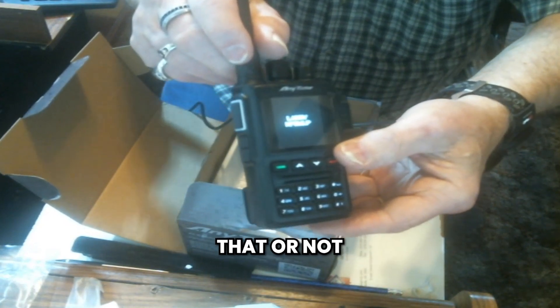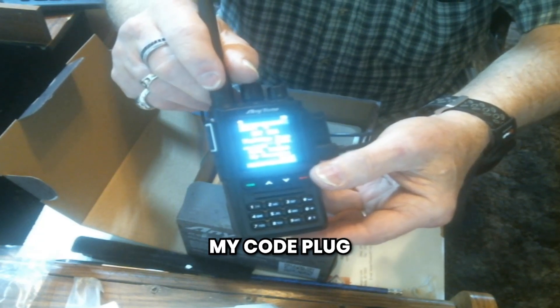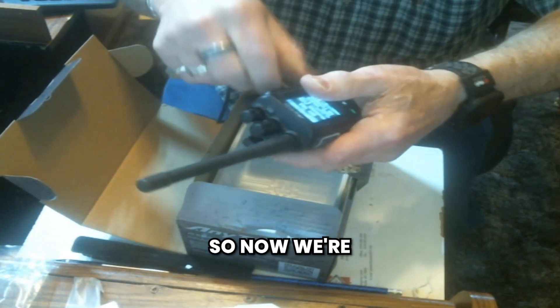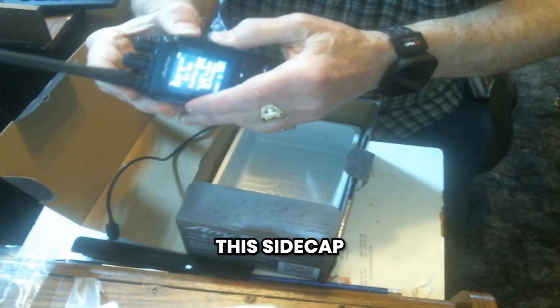I don't know if you can see that or not — there's my call sign. I've programmed it, I've put in all the call signs, I've put in my code plug, and I updated the firmware. It's a really nice radio. So now we're going to unplug this and close the side cap.